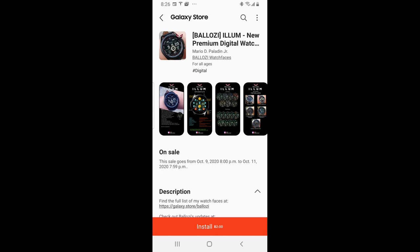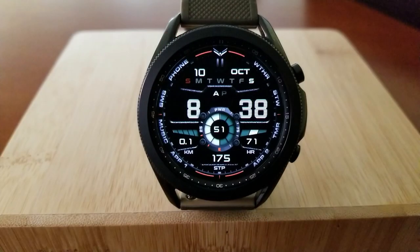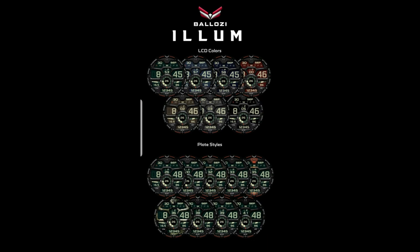Hey guys, welcome back to Jibber Jab Reviews. I hope you've been enjoying your weekend, and to all the fellow Canadians out there, I hope you also enjoy your Thanksgiving long weekend. For today's show, I have a very limited time offer to share with you from our friend Balazi. This one is going to remain free only for the weekend, so if you want to add this normally paid watch face to your collection for free, you will have to hurry.